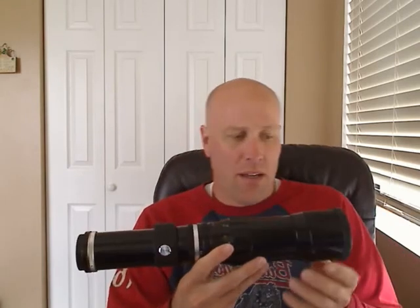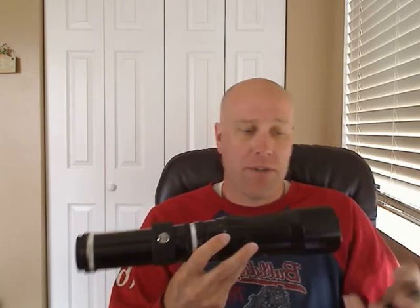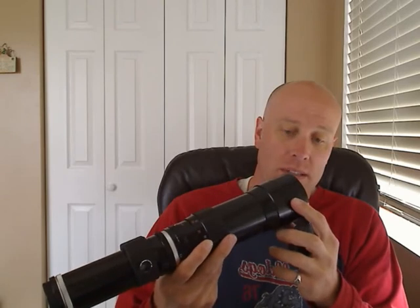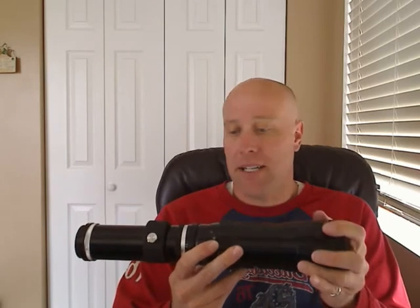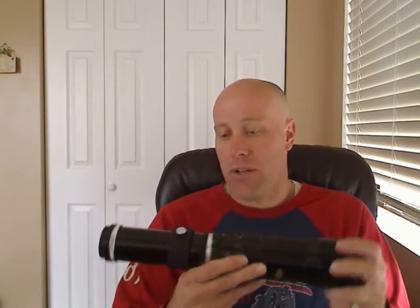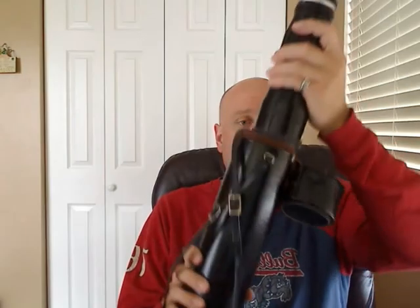It is a 400 millimeter Petri lens — it says Petri, 1:6.3, f equals 400 millimeter on it. I have connected it to the camera as well and looked through it — it's very clear as far as the lens goes. This lens also comes with its own hard carrying case that it slips right into.